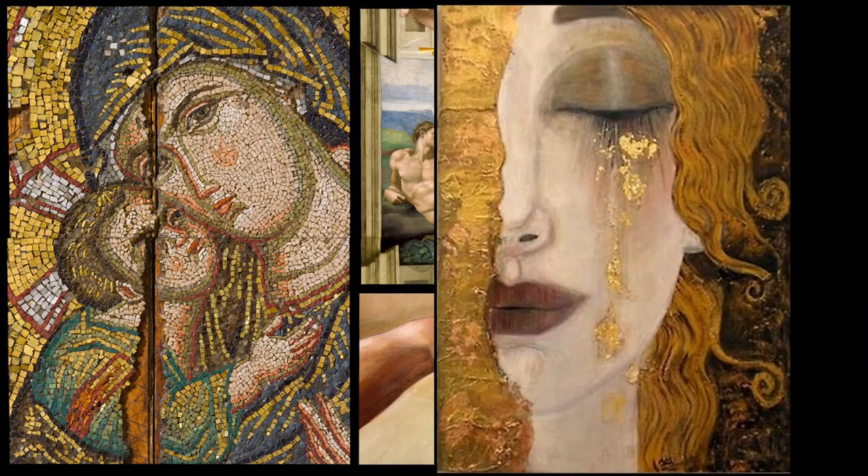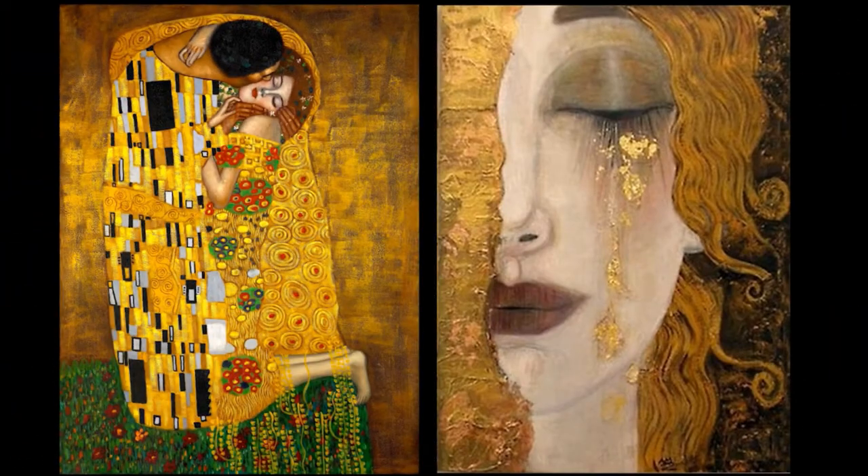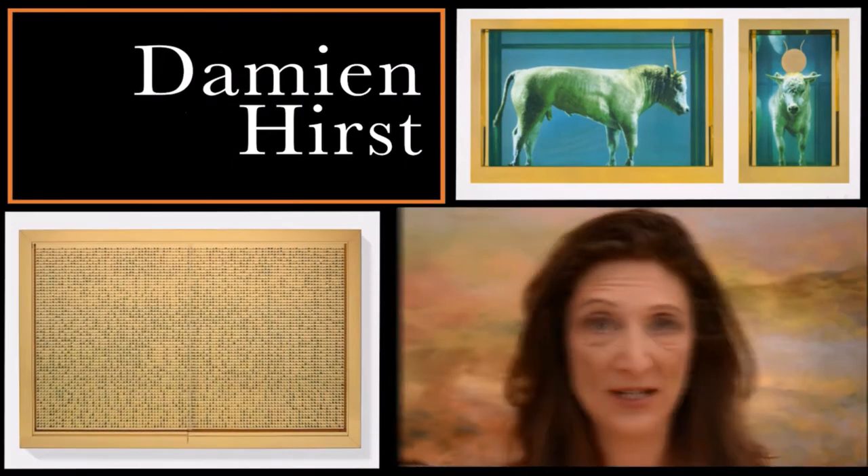Some of you are probably familiar with the German expressionist Gustav Klimt, and even a contemporary artist Damien Hirst has used it in his work.